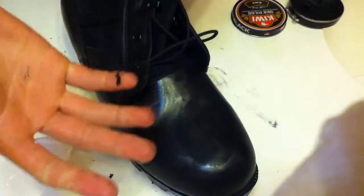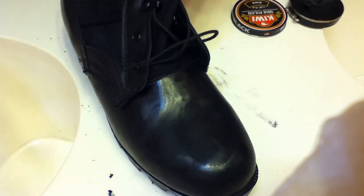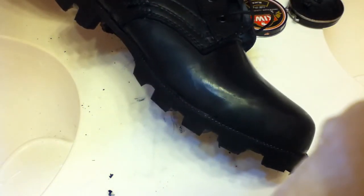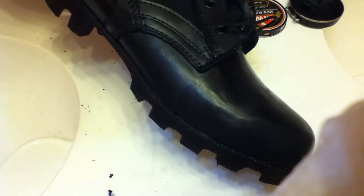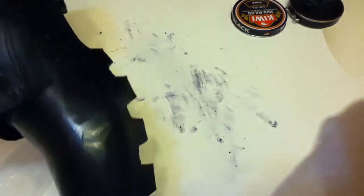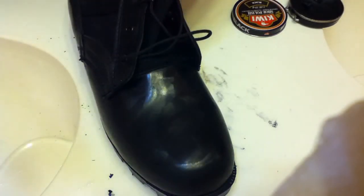And it's getting shiny. So that's pretty much it — that's pretty much all you gotta do. That's pretty much it. Thanks for watching, whoever watched it.